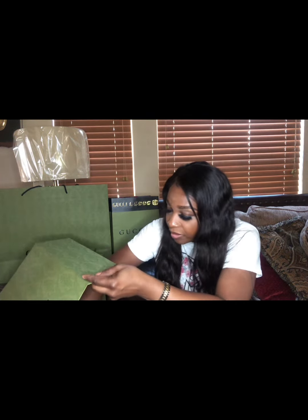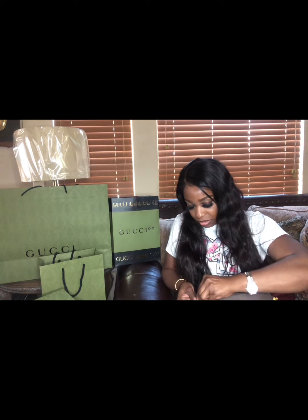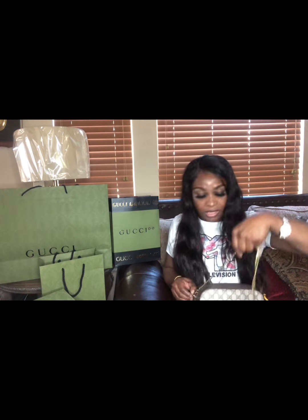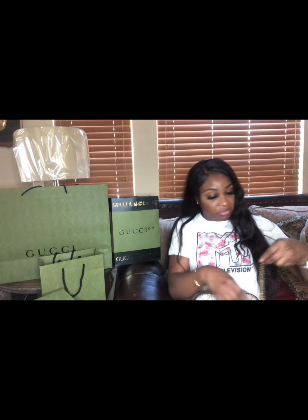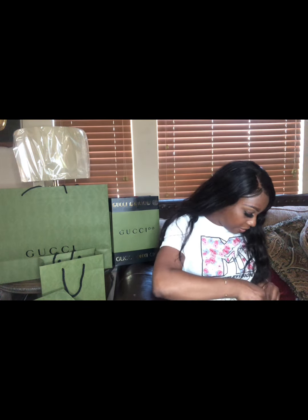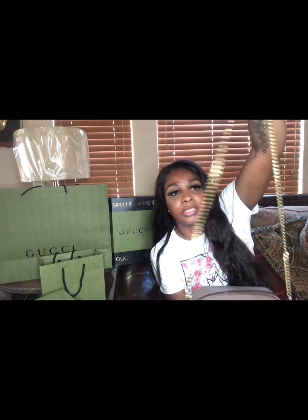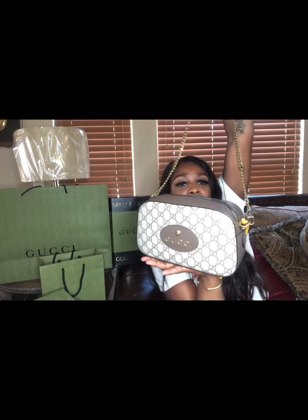I ordered it from Amazon — I'll put the link in the description box. It's a nice bronze chain. You can just snap it in and do your own style. If you don't feel like using the original strap, you can switch it and create your own fashion style. It's long too — crossbody.